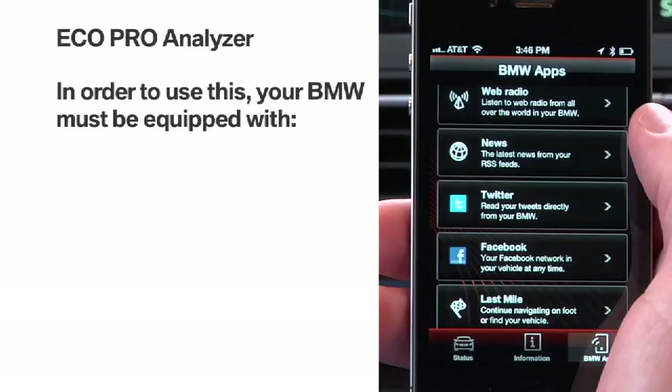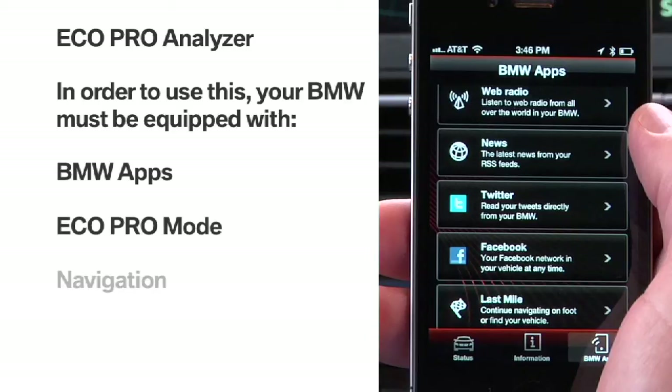The BMW Connected app is a free iPhone download available from the iTunes store. In order to use this feature, your car must be equipped with BMW apps, Eco Pro mode, and navigation.